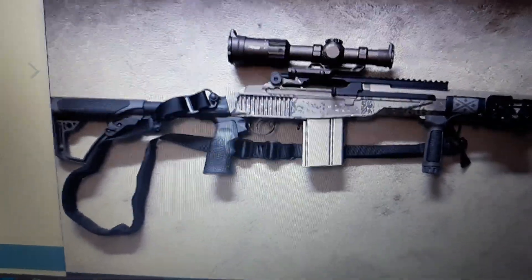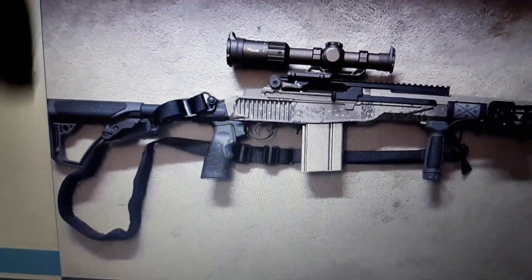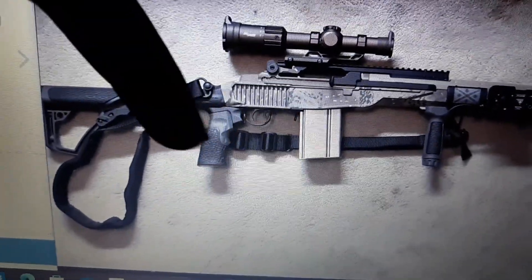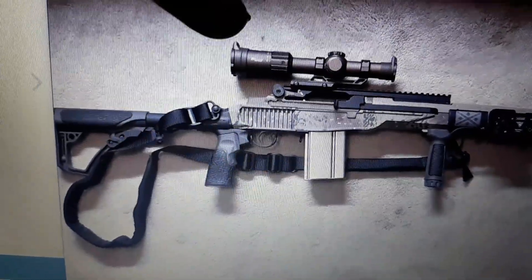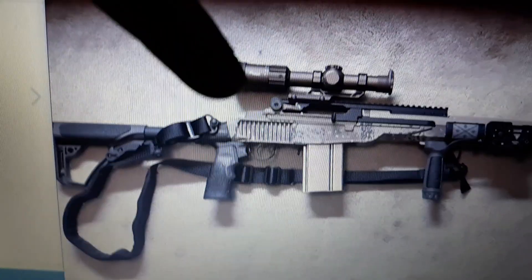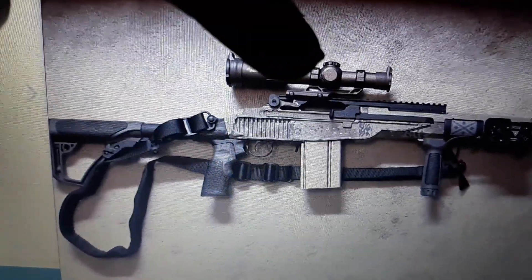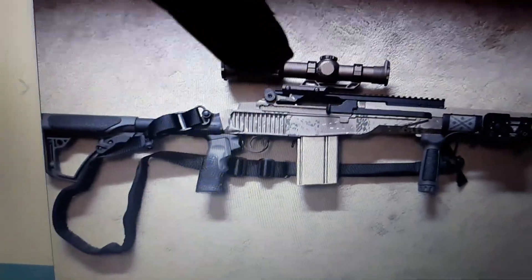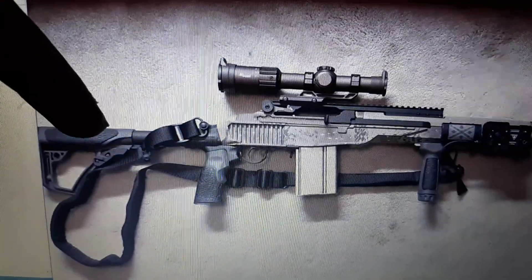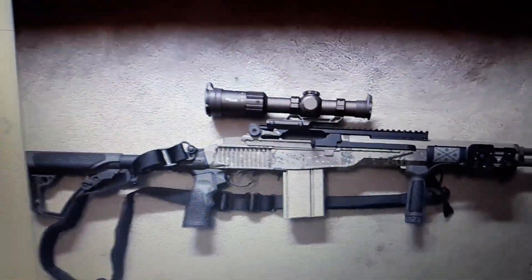I'm going to put the Vortex Spark red dot that's on the St. Victor on the M4 SOPMOD. And I may also take the furniture that's on the St. Victor and put it on the M4 SOPMOD so it goes with the camo scheme. Then get a Daniel Defense stock set for the St. Victor and get it on par with the M14A4.